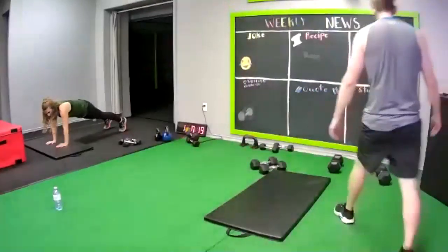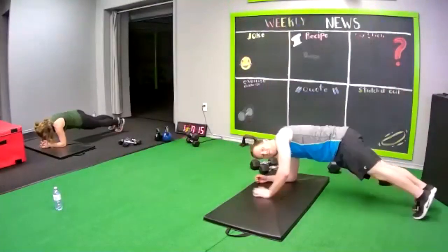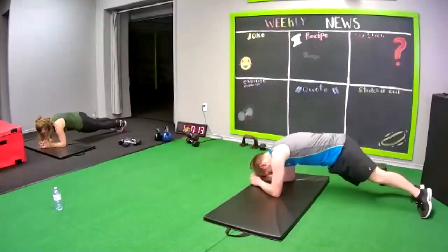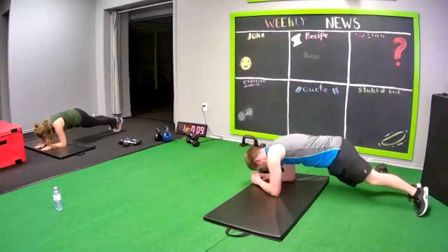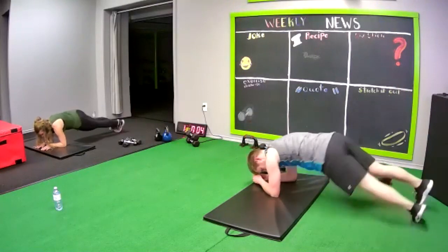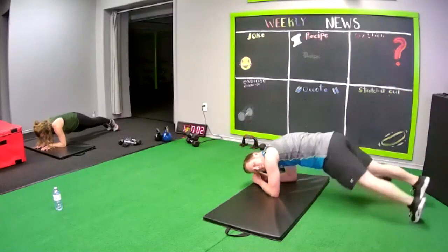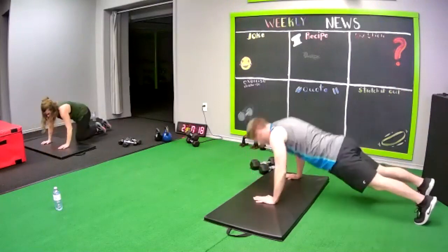I didn't record the first half of it. Okay, going to hip drops. Hip drops, side to side. Good. Go to push up and hold at the bottom.